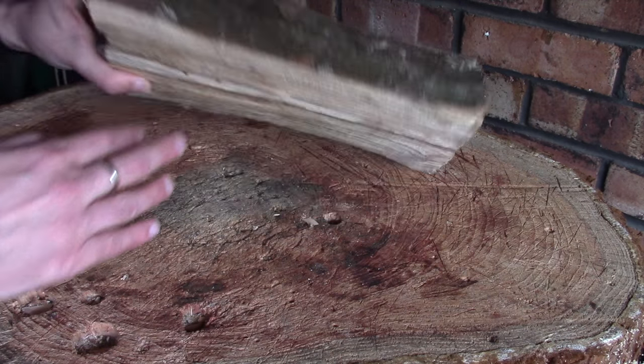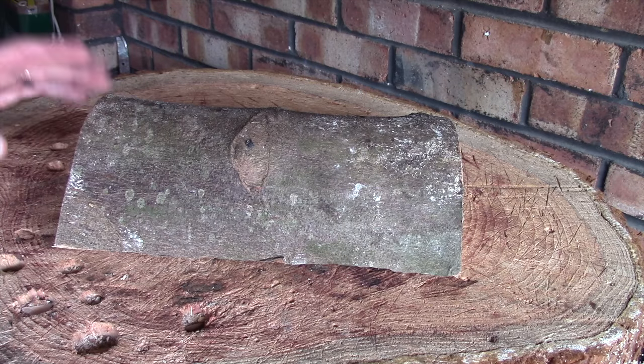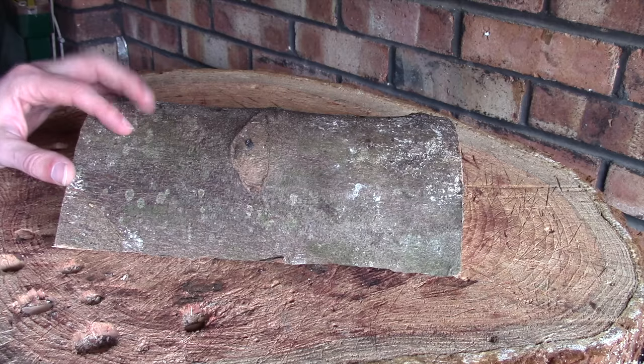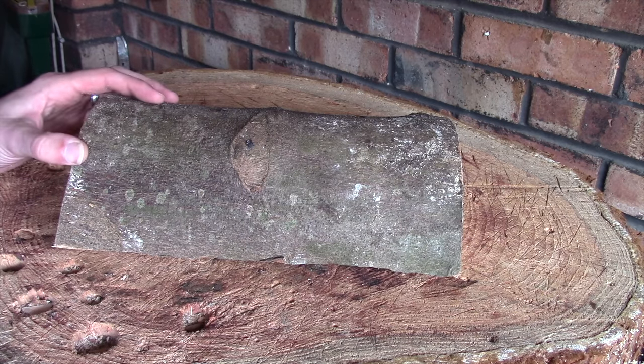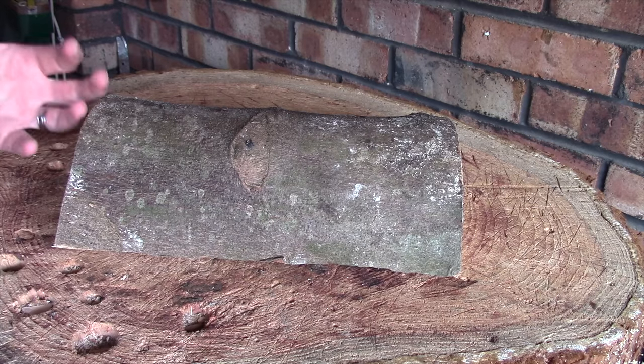I've got a little project in mind for this which I'm probably going to start next week, so what I'll be doing is carving this, putting it back in the plastic bag with some shavings, and that will hopefully allow that spalting process to carry on whilst I'm carving.